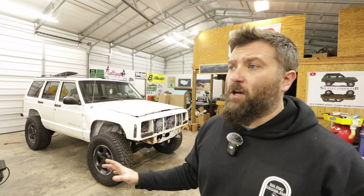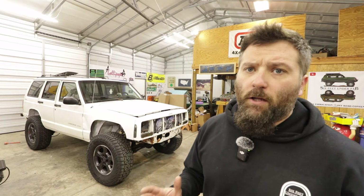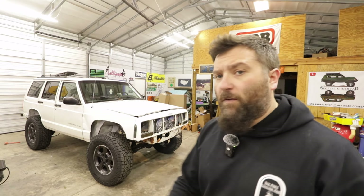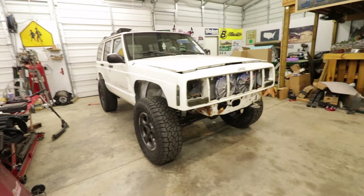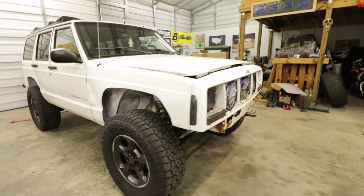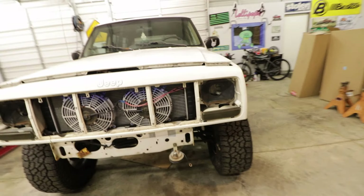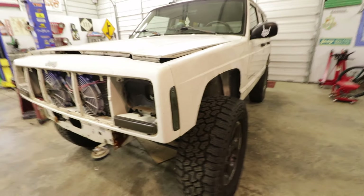Let me know in the comments — have y'all ever built a low budget Cherokee? I would like to check some of these out because we're still figuring out the direction we want to go with this build. So this Jeep, I'll be honest, is pretty rough — it has a lot of things that need fixing before we can actually put any parts on it.